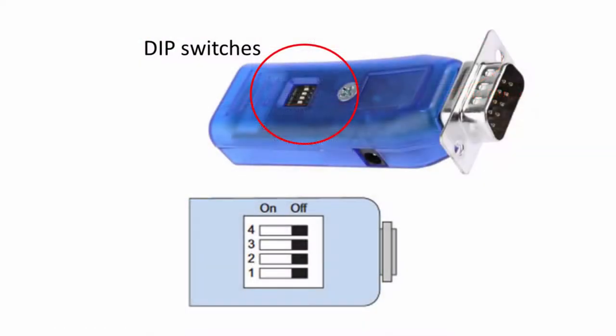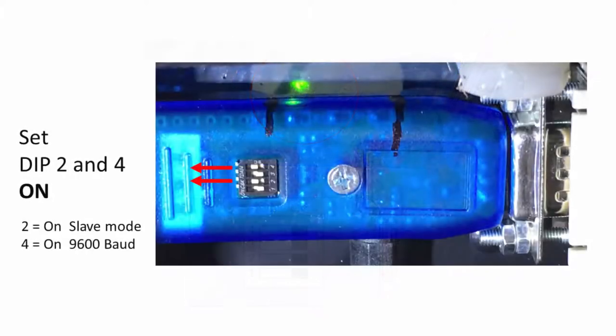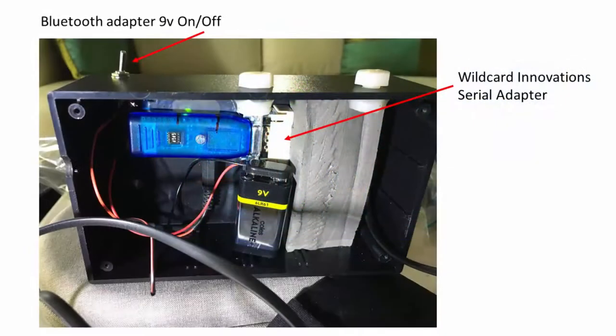The Microchip serial Bluetooth adapter has four DIP switches. Clicking a switch away from the connector turns a function ON. Set switches 2 and 4 to ON. Switch 2 makes Argonavis a slave to SkySafari, and Switch 4 ensures the adapter communicates at 9600 baud to suit Argonavis.